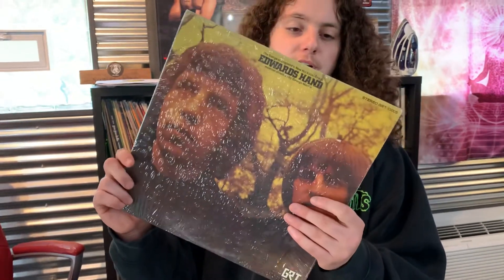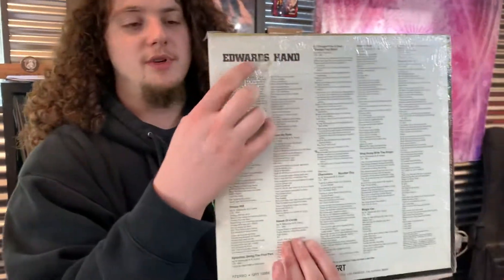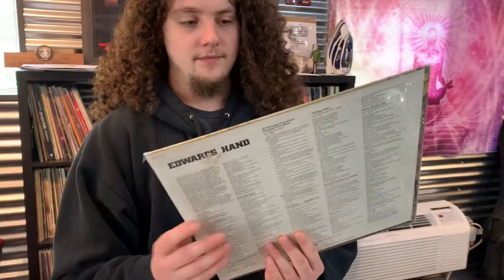So I'm gonna start with an easy one. This is Edward's Hand — a psychedelic rock record from 1968. George Martin produced this, from the Beatles fame. You just bought this record. It's been in the shrink since 1968, but the shrink is not doing anything for this. The cover is obscured, there's some schmutz on the back. You're not really enjoying it, you can't really see it.